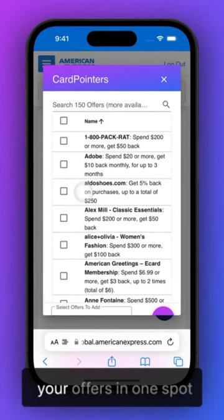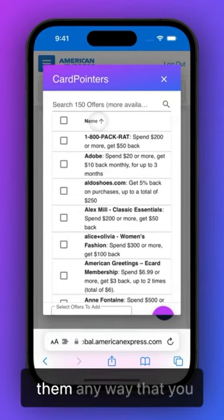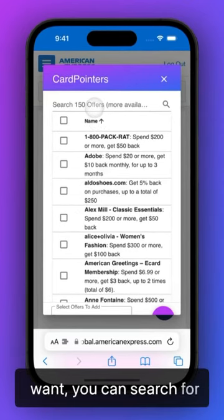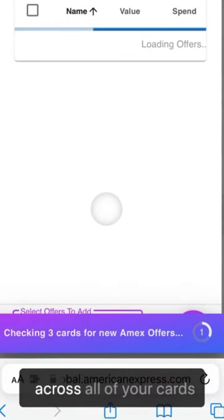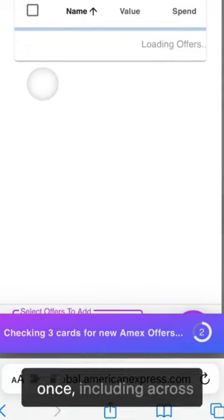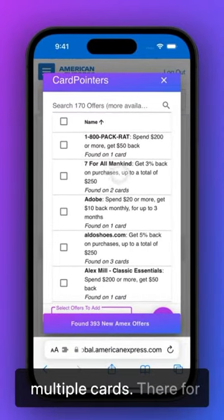It's going to pull in all of your offers in one spot, so you can sort through them any way that you want, you can search for specific ones, and perhaps best of all, you can open all of your offers at the same time across all of your cards and add them all at once, including across multiple cards.